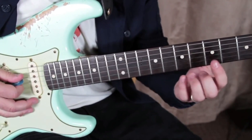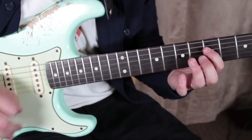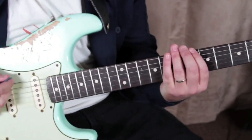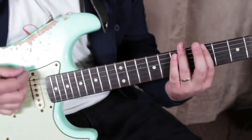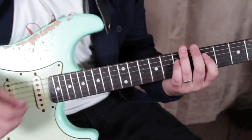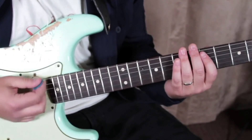So the next thing we're going to do is hammer on from the fifth to the seventh like that. So we're going to go like this — index finger into that. So we're going down, up with the mute.